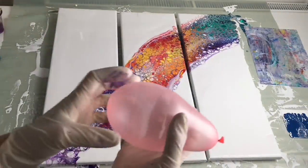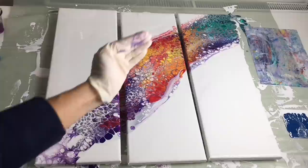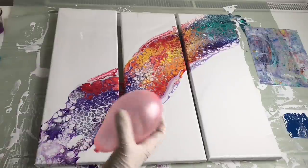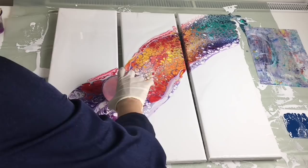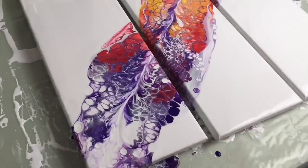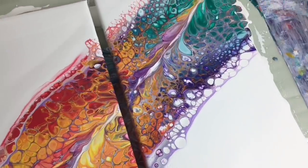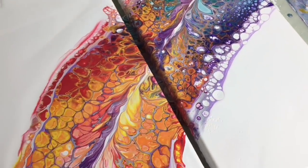Now I'm going to roll this small balloon all the way up there so it creates a beautiful line, which will be a perfect background for my marbles or bubbles. I'll do this side later and then roll it all the way up. Look at that beautiful splash of colors! I'm going to let this dry for at least a week — it's always better if you wait a little bit longer.